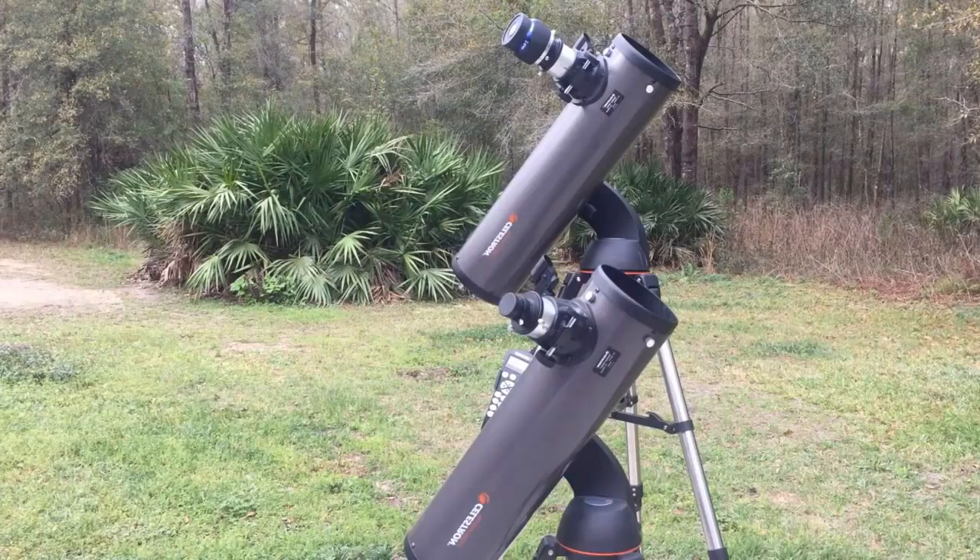Now that we have the two scopes out here we can get a better look at them. Just a quick story on why I have two of these scopes: about three years ago a friend of mine received the shorter scope, the one in front, for her birthday. I borrowed it because she doesn't use it very much and I've had it pretty much ever since. So I told her I was going to give it back, and a few weeks ago I went ahead and bought the Celestron in the back there — same model scope.